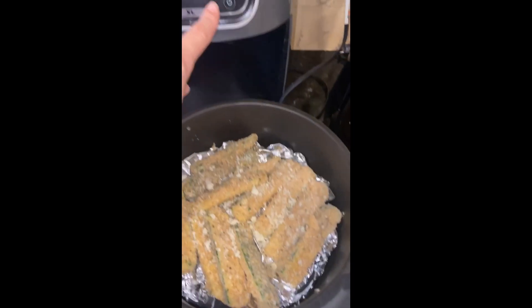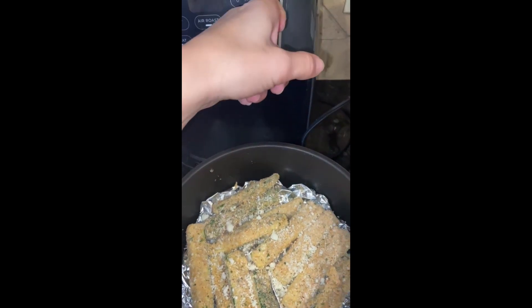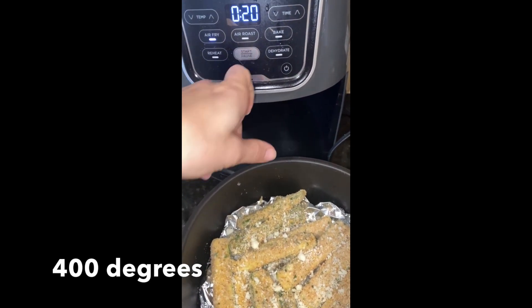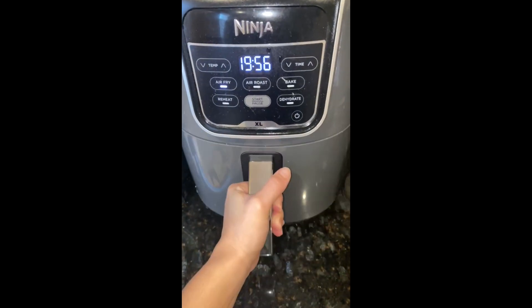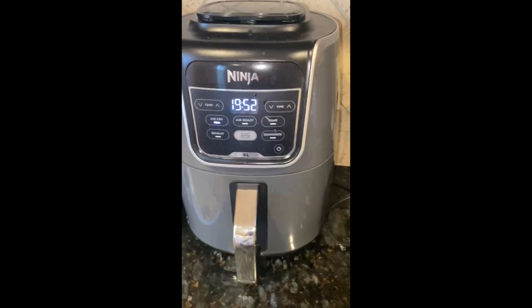So these are ready to go. We want to turn on the air fryer to 400. I put everything in for 20 minutes, and we're going to check back in 10 to see how it's looking.